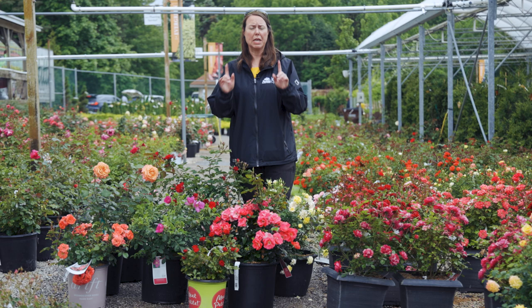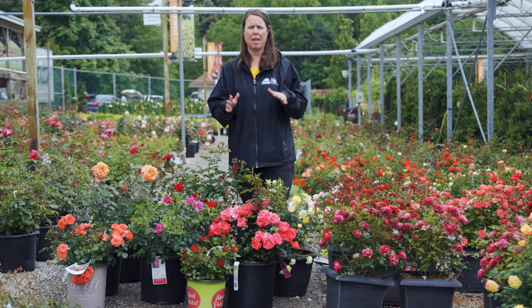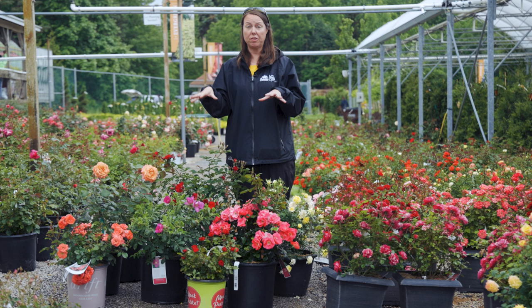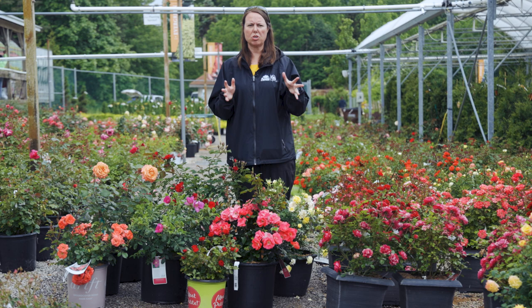First of all, roses are definitely a full sun plant. They love a ton of sunlight — really six or more hours. Six or more hours of solid direct sunlight on their foliage and flower is ideal. Southern and western exposure is excellent. Eastern exposure is usually okay as well, just with no obstructions, no shade.